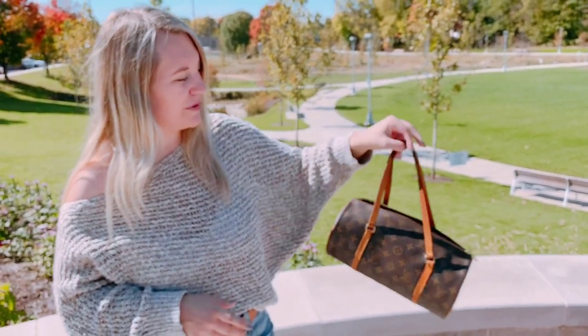Just a fun everyday bag, perfect to carry all of your essentials. You can find this Louis Vuitton bag and all of our other Louis Vuitton bags on our website at millcountycollection.com.